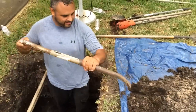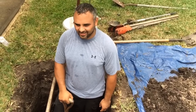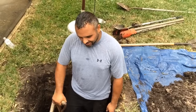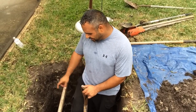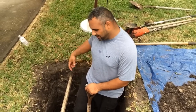All right, well, here we are about an hour and a half, two hours later. We're about 36 inches deep here. I think we're going to stop right about here. We're going to go up a little bit.